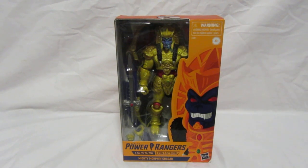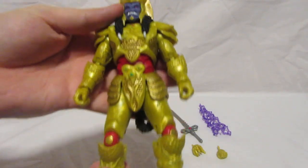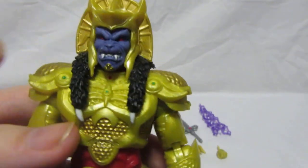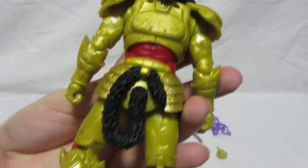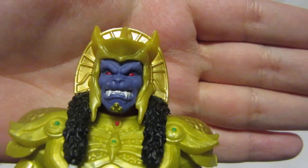Now we've taken a look at the packaging, let's take a look at the figure itself. So here's Goldar out of the packaging. As you can see, we've got a nice gold — it's a mixture of gold — with gold paint on the armor parts on the shoulders and a bit on his chin. Goldar's face has some nice red eyes and some white for the teeth.